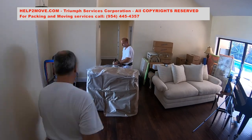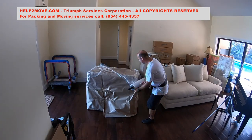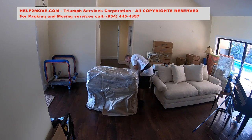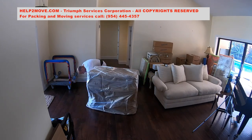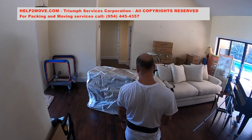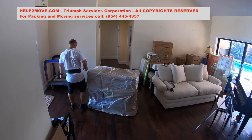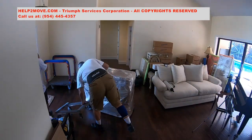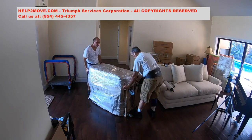We now shrink wrap all over the piece. A dolly will be brought up and we will put the buffet on its side.